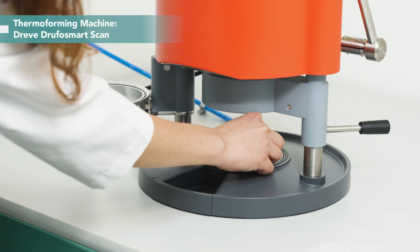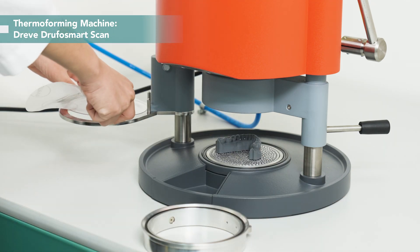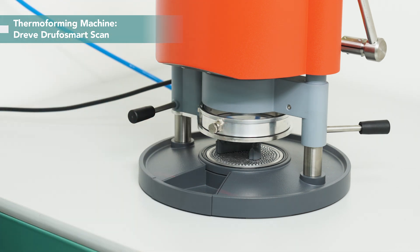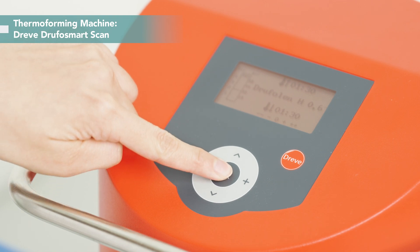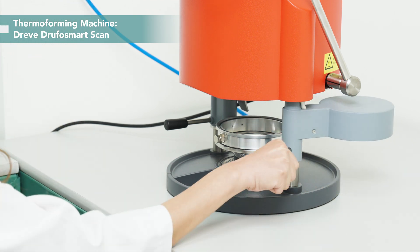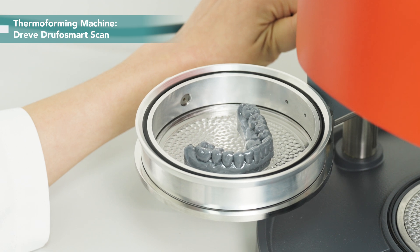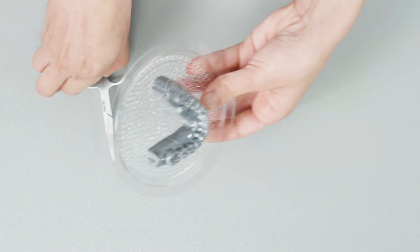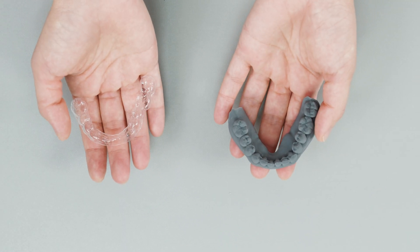Put the model face-down here. Place the sheet on top. Scan the code. The machine reads the parameters for heating — press OK. After about a minute, heating is done. Remove the heating element and press down. It's finished. Let's remove the extra material. Well done — here's the clear aligner.